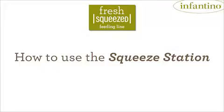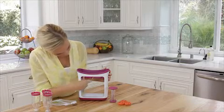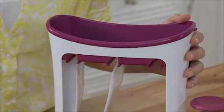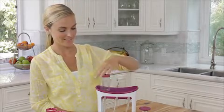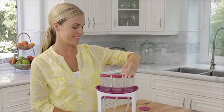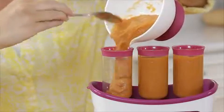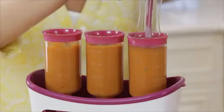Let's begin. Start by washing the filling tubes and press. Take your Squeeze Station and slide the squeeze pouches in like this. Now simply twist all three filling tubes into place on the squeeze pouch spouts. Then fill each tube with your freshly mashed or pureed foods. Next, use the press to put your yummy creation right in the pouches.